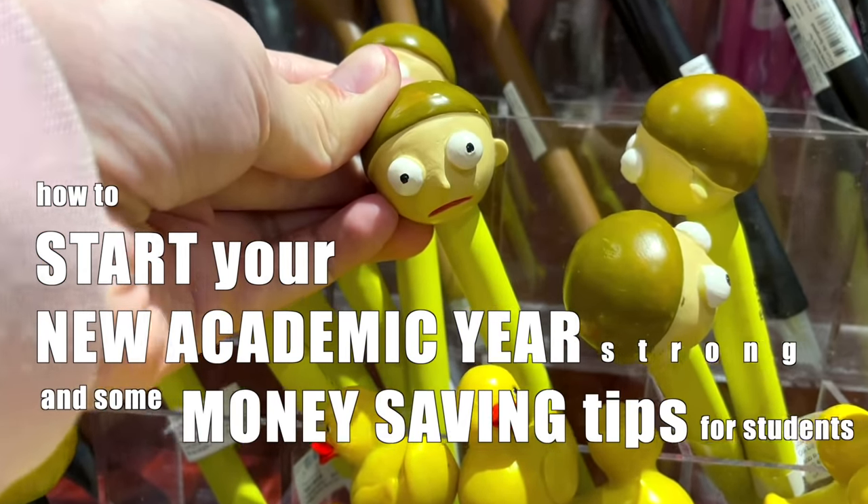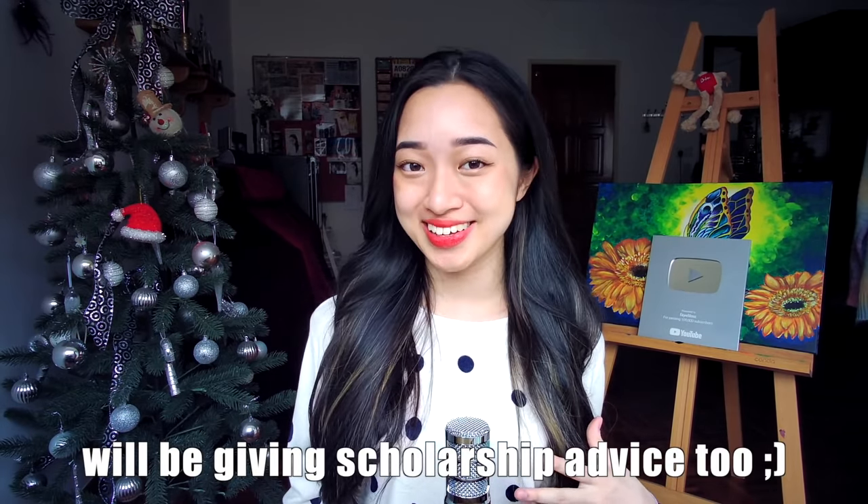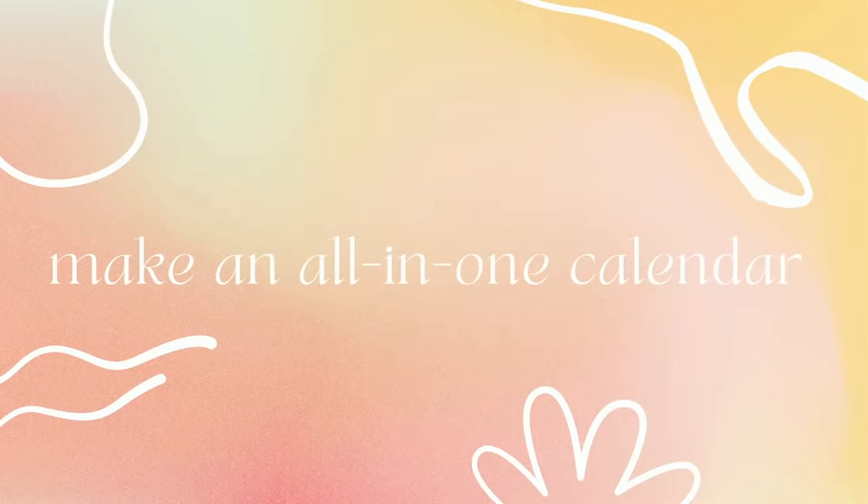So in this video we'll be talking about how to start your new academic year strong and some money-saving tips for students. Tip number four is literally a tip that my mom came up with — I've not heard this anywhere before but it's so useful, so be sure to stay tuned till the end.